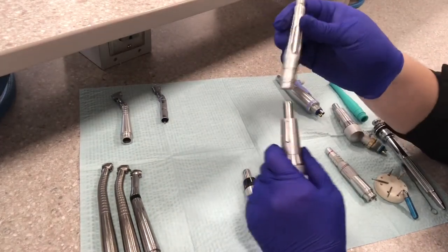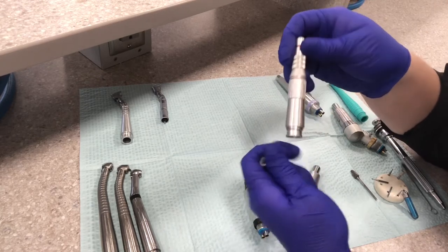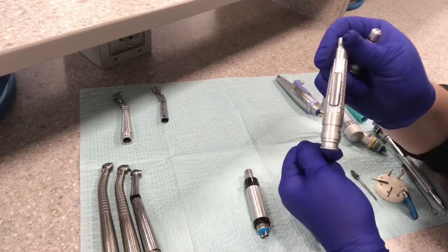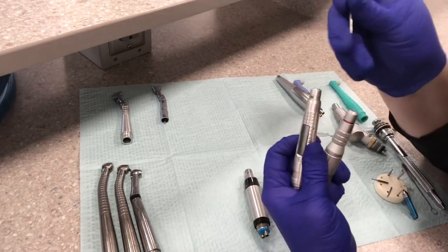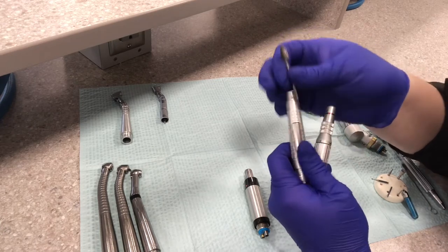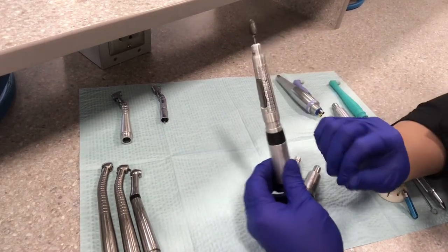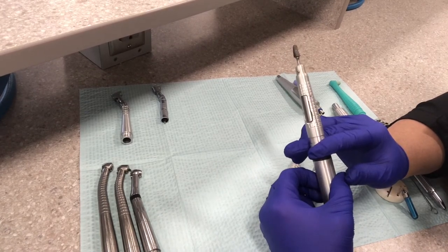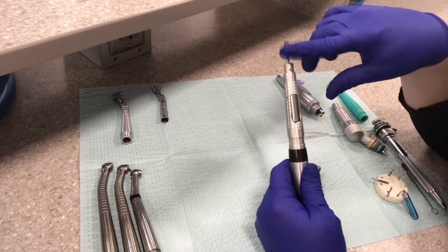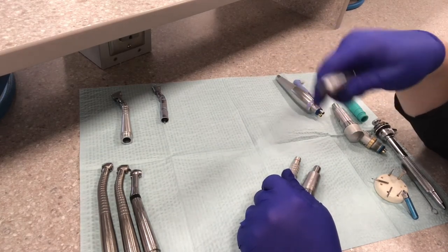So then our straight attachment — this has a lever style here. This one is a twist lock with a little part that you twist, and then this one has a lever that you push down to attach either the straight acrylic burr or handpiece burr. You use this with the lab engine. This would never be used intraorally — in a patient's mouth. This would be used chairside to adjust maybe a denture, a partial, a night guard, a retainer, something like that. This burr never goes in a patient's mouth — it's way too big to use intraorally.